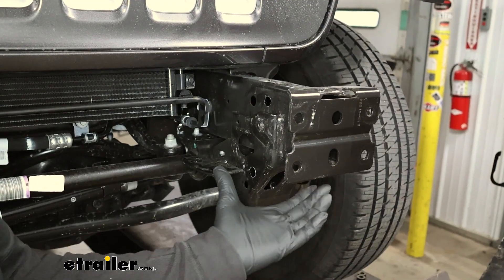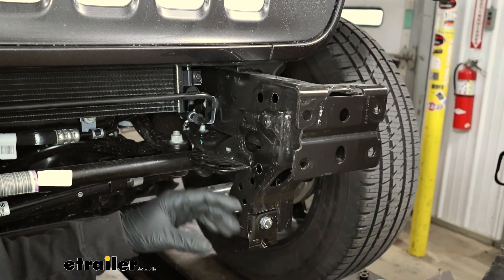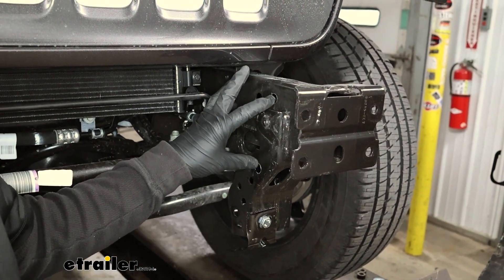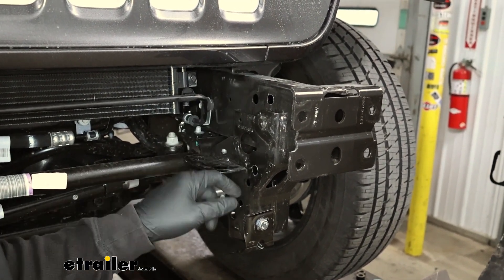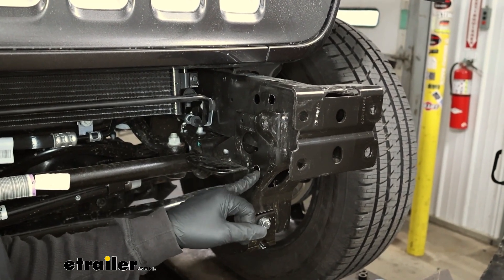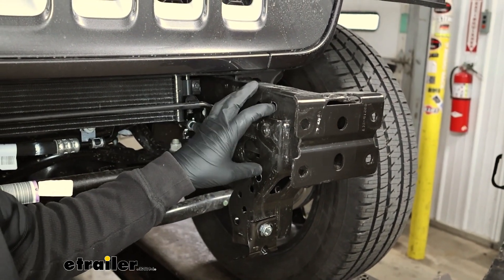Once the holes are drilled out on that side of the frame, I did this one and this one here on the inside of the frame, and then came back with some black paint on the bare metal so we don't have to worry about any rust in the future.